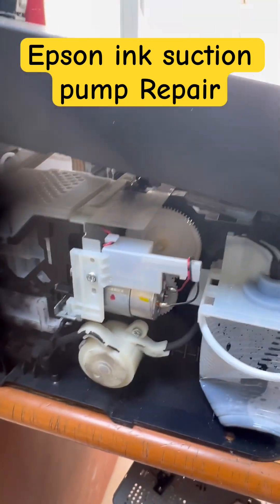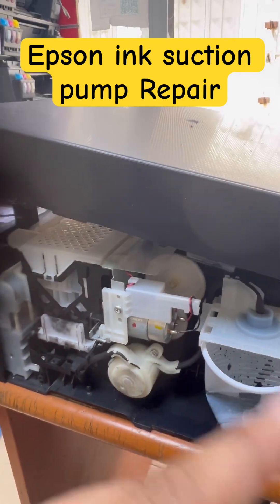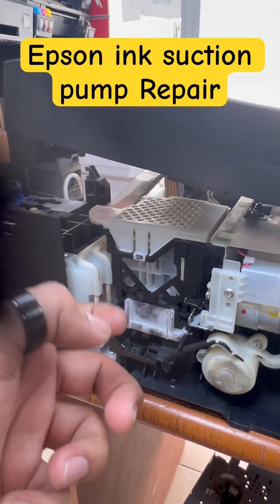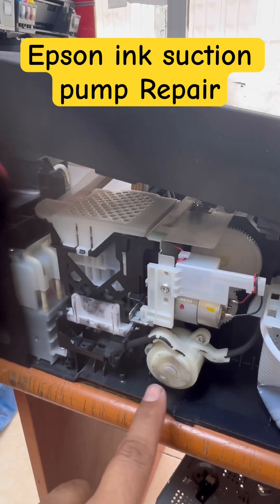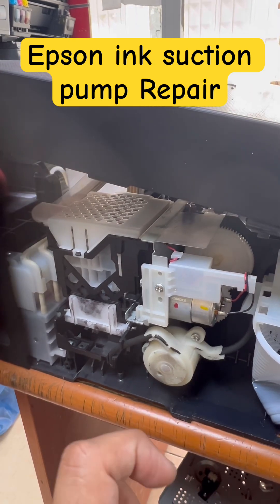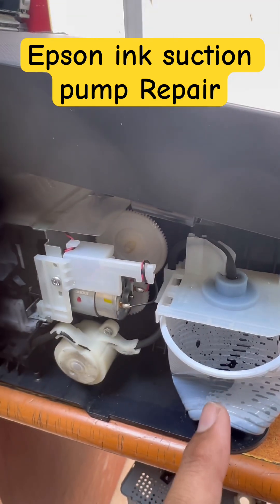In Epson EcoTank printers, most of the time when you do a power cleaning or hard strong cleaning from the Wick reset, the printer is not going to flush the ink. If your printhead is okay — not dried — and there is nothing blocking the tank, most probably the fault is in your ink pump. In the video linked in this video, I explained how to repair this pump so you can resume flushing in your Epson EcoTank printer.